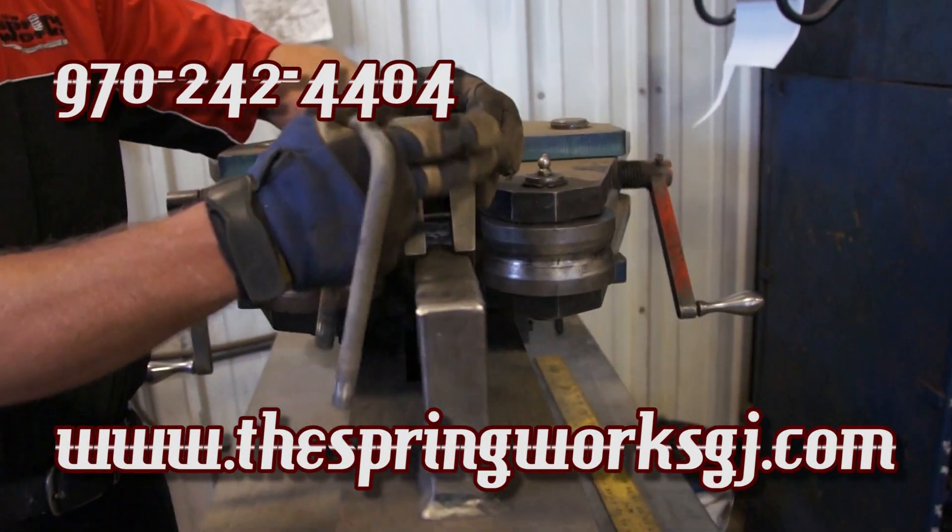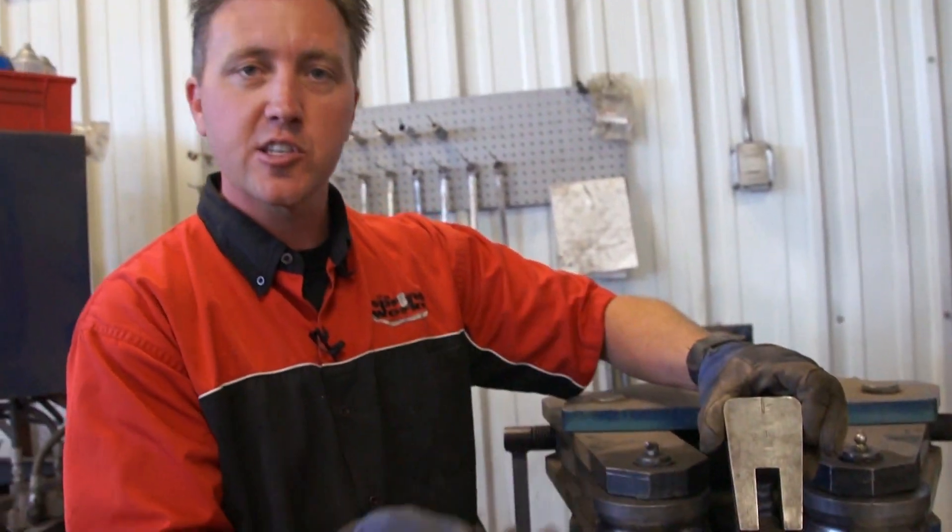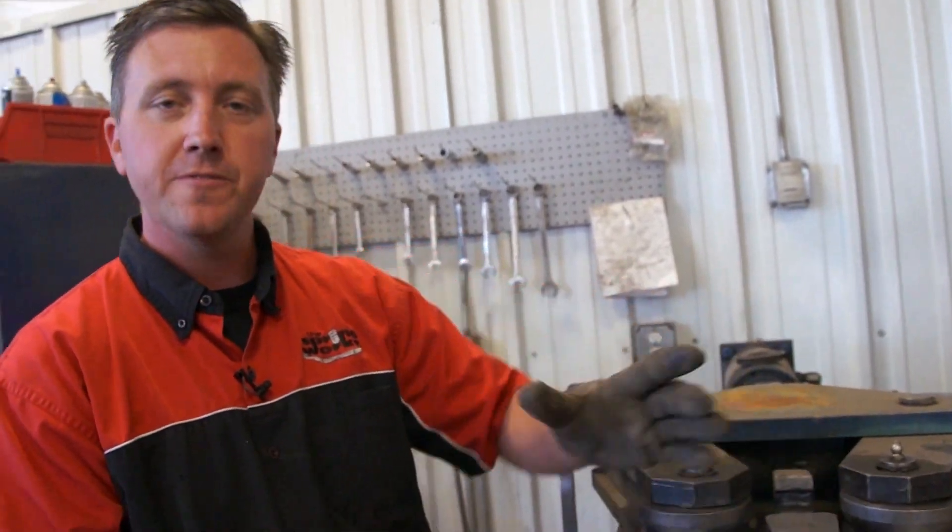We've got multiple dies in round, semi-round, and square in order to fit different vehicles.